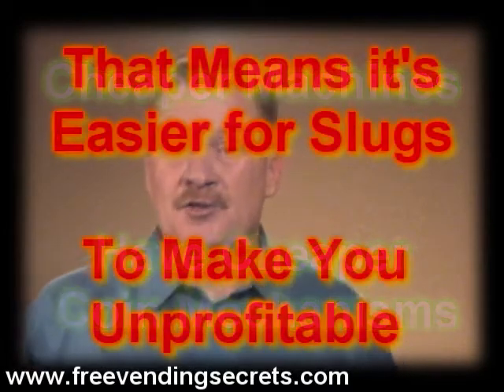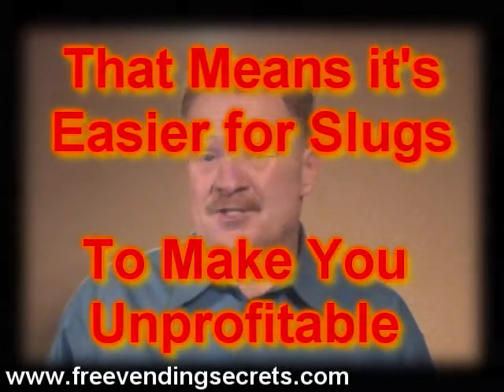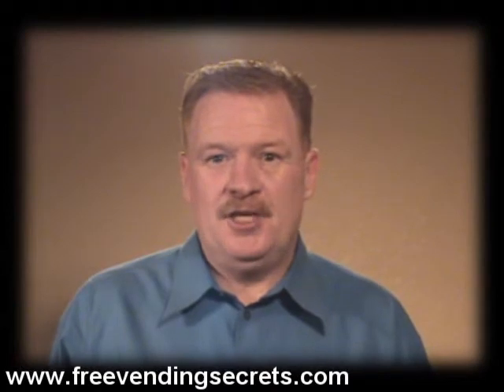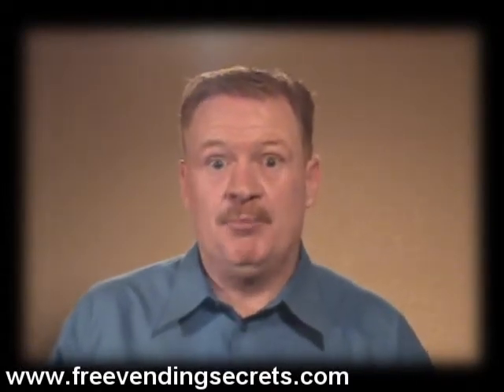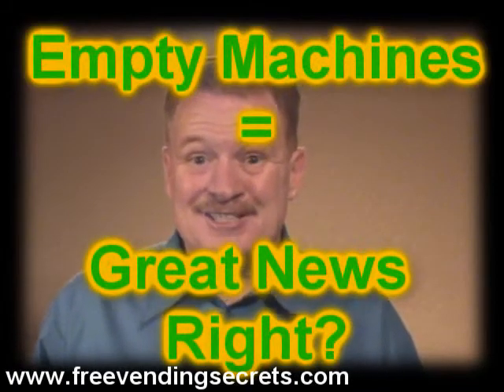I want to tell you a funny story. There are those who get by though. I had a location in a sheet metal shop. It wasn't a great location, but it was still a pretty good location. I went to service the machine and I was absolutely delighted — the machine was completely empty. I opened the back and it was full of slugs.